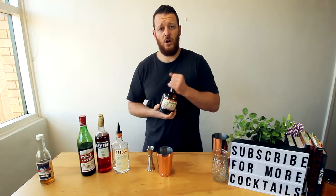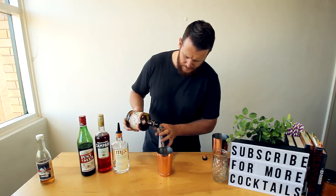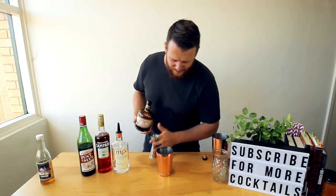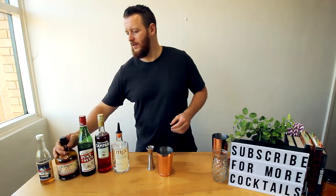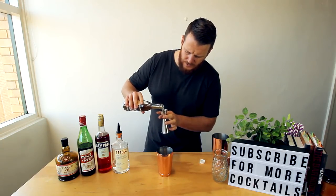Then 10 mils of rum — this one's a 12-year-old aged rum. That first pour was a little bit too much, so 10 mils of rum. Followed by seven and a half mils of falernum, which will add a lot of spice to it.